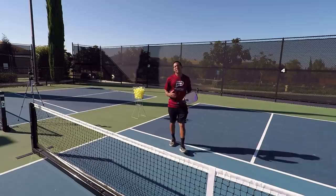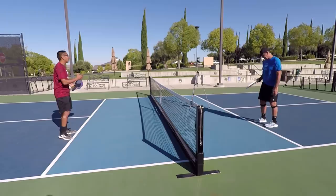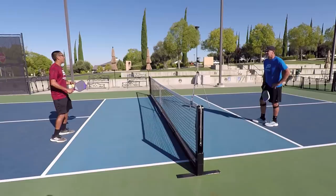So today's video I'm going to talk about the most deadliest attack that you can hit when you're up at the non-volley zone line. The better players you play, they are going to be more ready at the net. They're going to have quicker hands and a lot of them are going to be most of the time set on their backhand side.